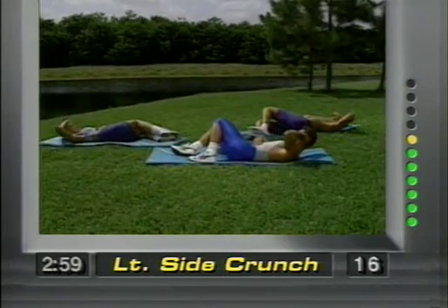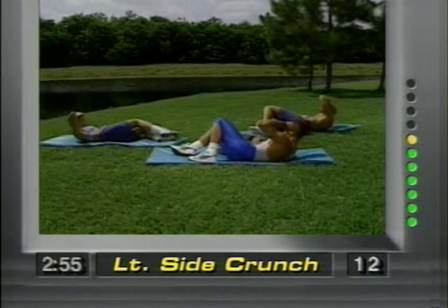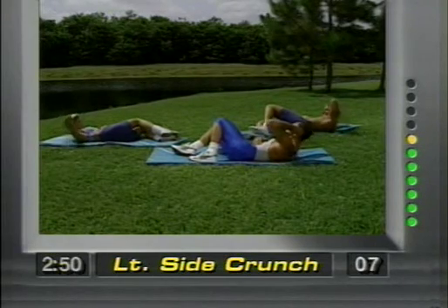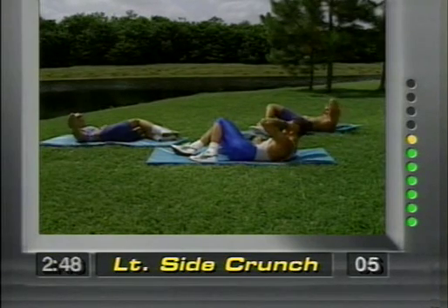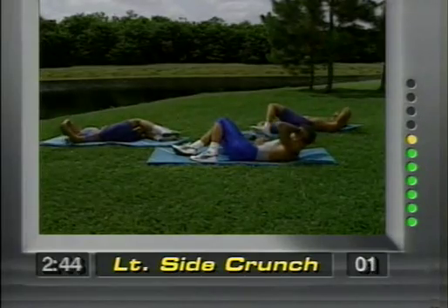Nice and tight. Squeeze. Beginners, go at your own pace. Nice and easy. Squeeze and concentrate — you're lifting up. Three, two, and one.